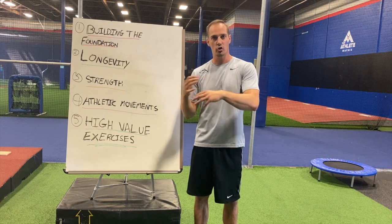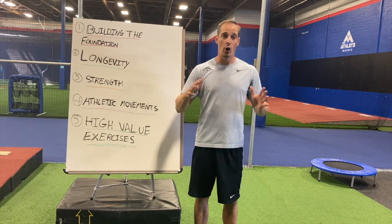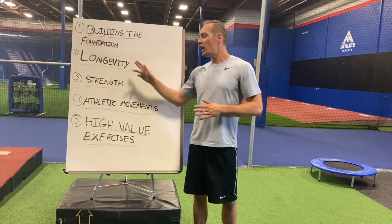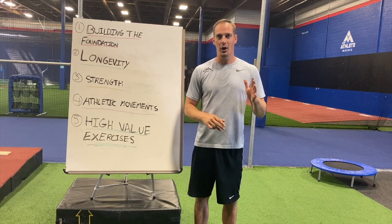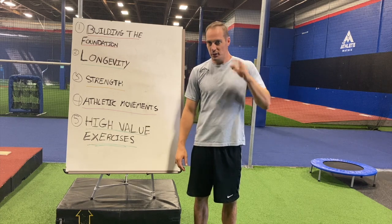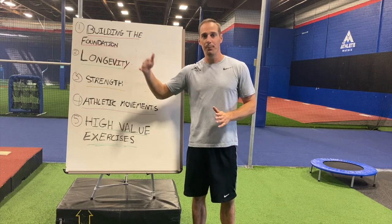Pillar one is building the foundation. Initially I'm going to build a lot of strength and structural tolerance in my joints so that when I play more volleyball or get into explosive work, I don't risk getting injured and have a much higher threshold. I want to focus my training long term so I can play beach volleyball when I'm 70 years old.